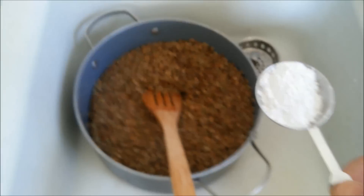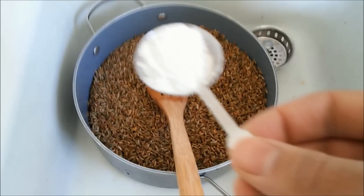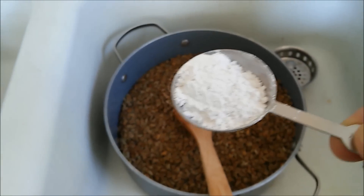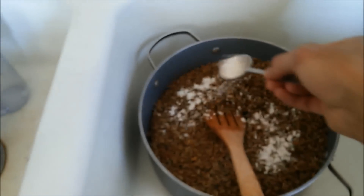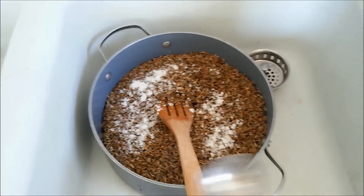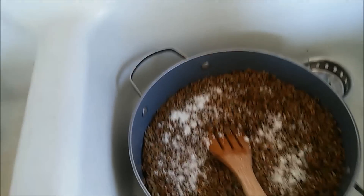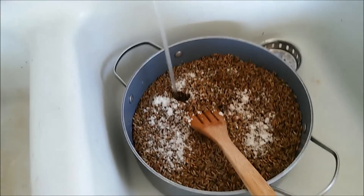Our grains are all rinsed off. We have a little bit under a teaspoon of gypsum that we're going to add — it helps prevent the grains from sticking together and also adds calcium for our mushrooms. Our next step is to add warm water and let this soak for about 12 to 24 hours.